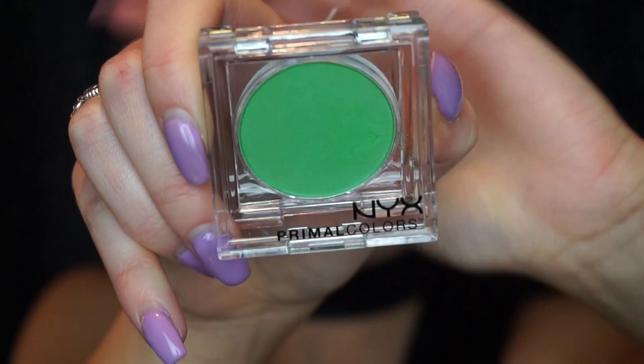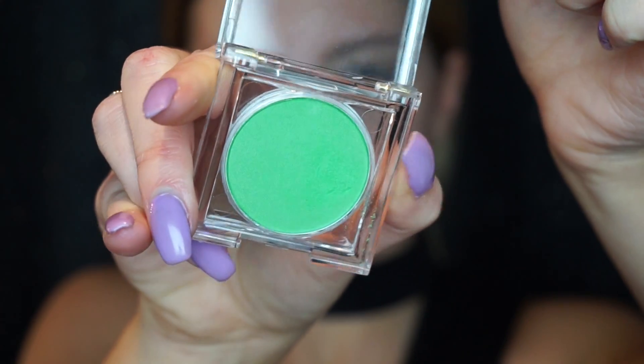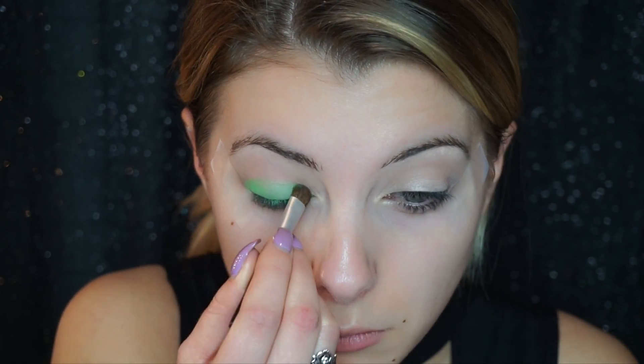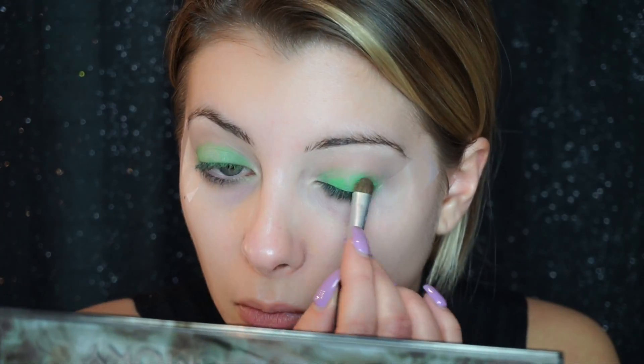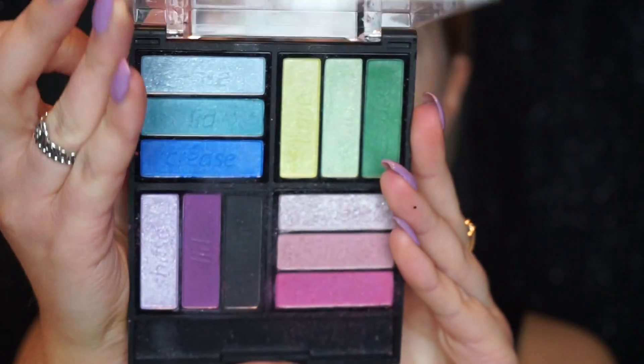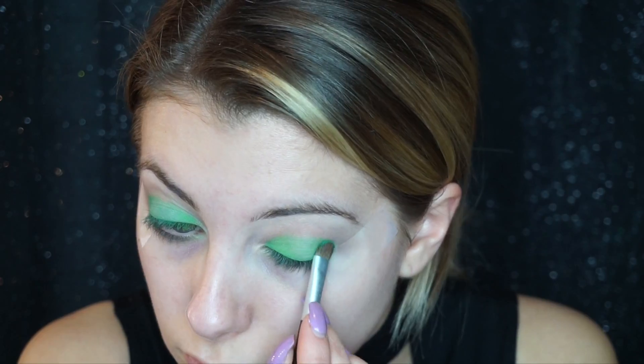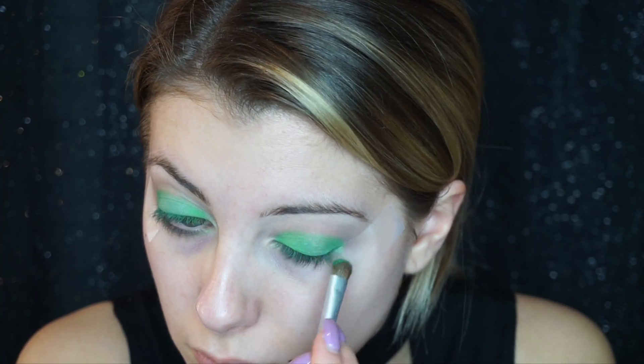Next I'm taking the NYX Primal Color in the color Hot Green on a flat shader brush and I am going to be patting this onto our eyelids, building it up a couple of times to get the desired color that I want. Then going in with this Klairs palette — I know every time I pull out a Klairs palette I'm sure everybody cringes, but some of the colors are good. I'm taking this darker green and this lighter green: the darker green is going to go in the outer corner and the lighter green is going to go more in the inner.